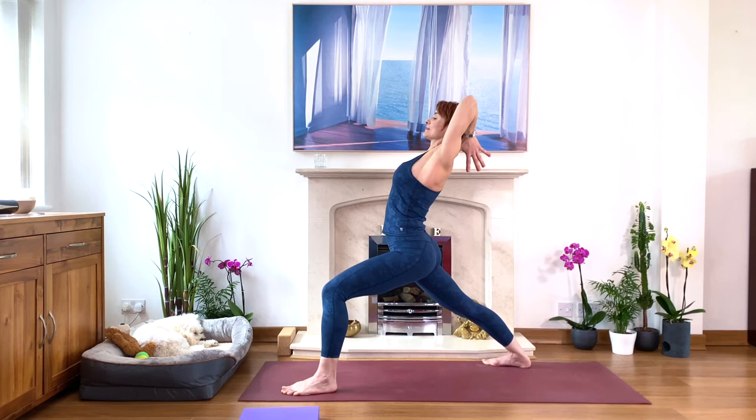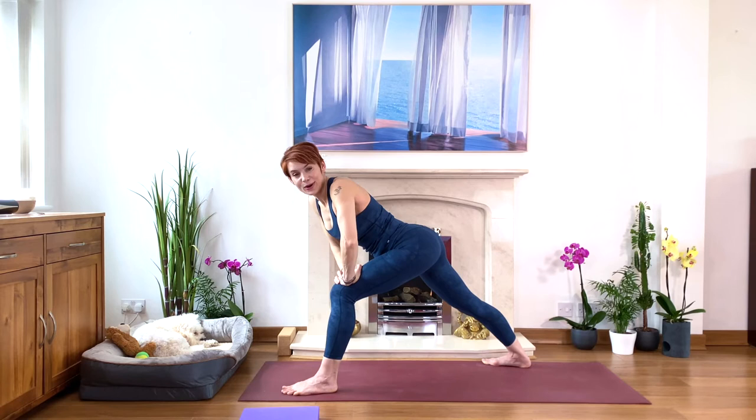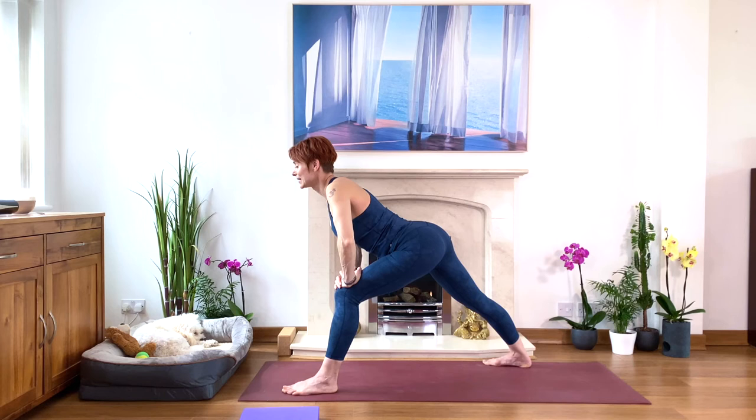Now inhale — stretch your arms upwards. Exhale, stretch forwards, bringing your hands to your front knee — just hold your front knee. Do your cow stretch. Lift your chest and lift your tailbone, creating this curve from the lower back. Lifting the tailbone and your chest. Take a moment — it's much easier for the lower back, just to ease the lower back of the strong warrior posture.